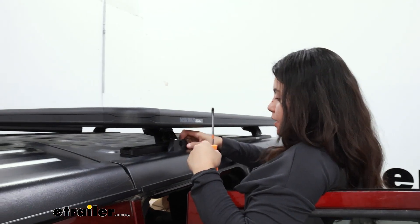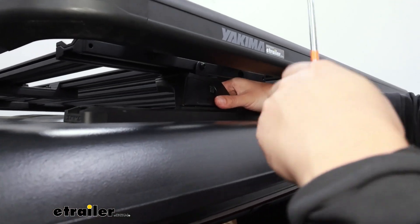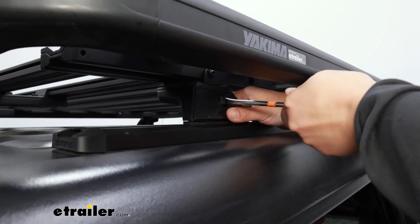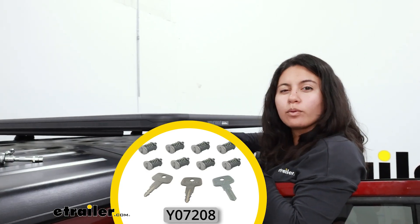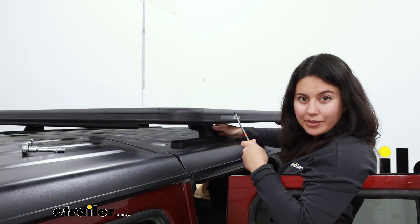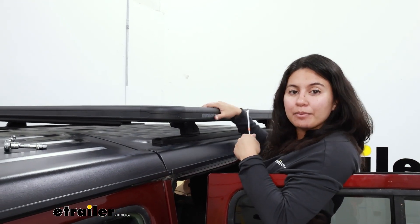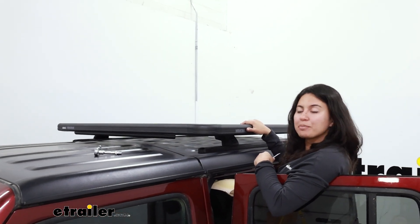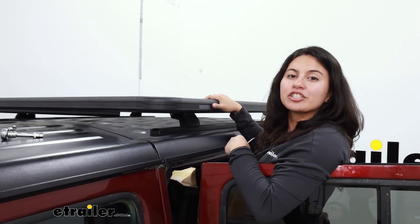With all the brackets tightened down, do some tidying up. If you forgot to put back your end caps on the towers, now's the time to do so. If you're utilizing the Yakima same key system lock cores — which are a large pack of metal cores — now is also a good time to switch them out so that everything is keyed alike. And that's going to be it for your install of your lock and load platform with your SL adapters on your track towers.